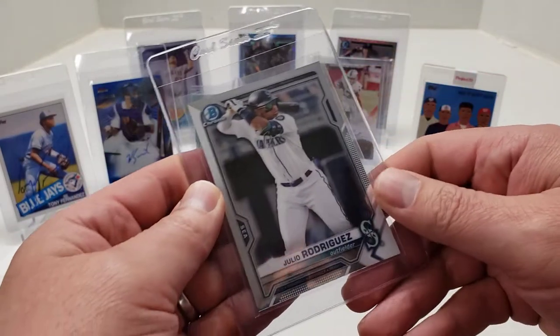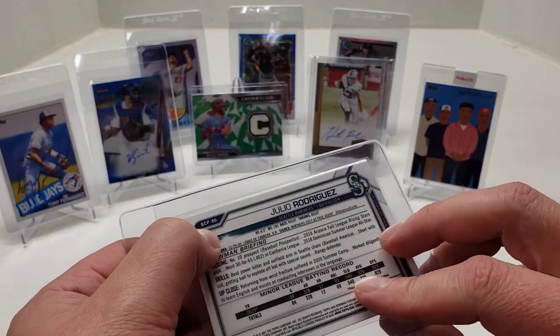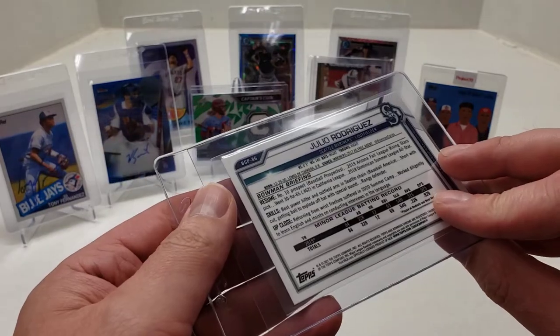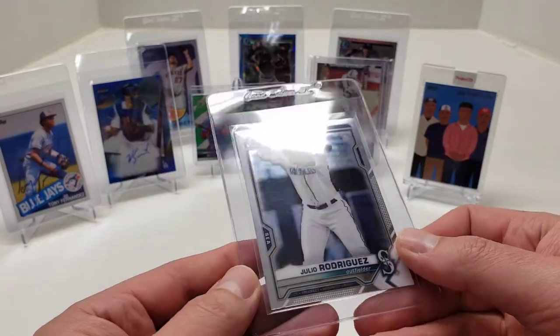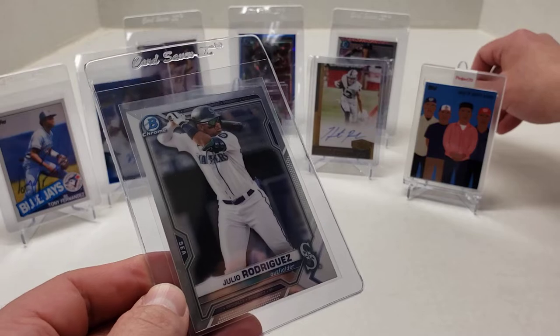Next one is a Julio Rodriguez Bowman Chrome Prospects 2021. Looks clean, not numbered. I'm going to get it graded.